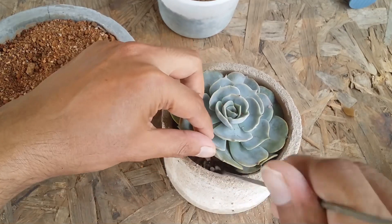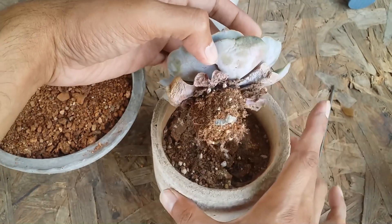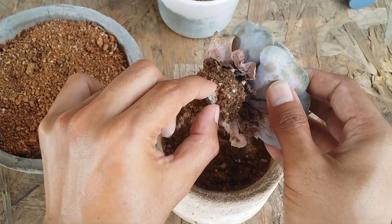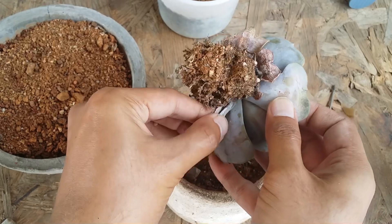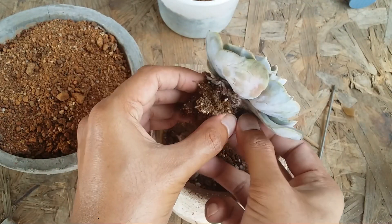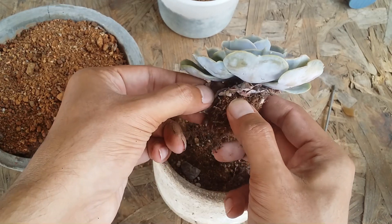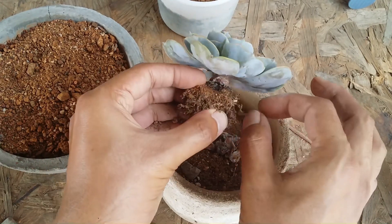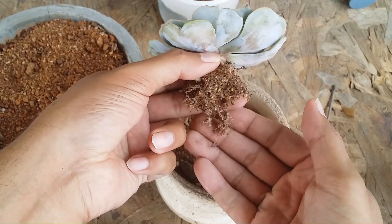Now we're going to gently take out the succulent from the pot. You can see a lot of dry leaves, and the roots have almost reached the stone used for blocking the drain hole — this was a very small pot, less than four inches. This is the best time to remove all the dry leaves and do an inspection. You can see how loose the soil is — it falls off immediately. The soil is completely dry, which is how it should be when repotting. There are also a little bit of mealy bugs which I'll clean off.